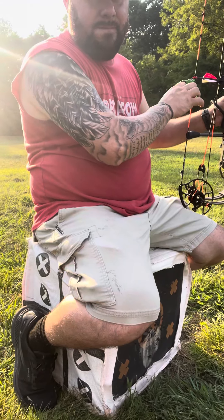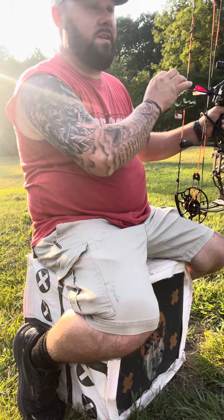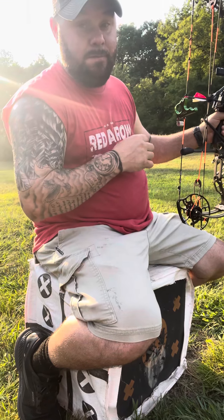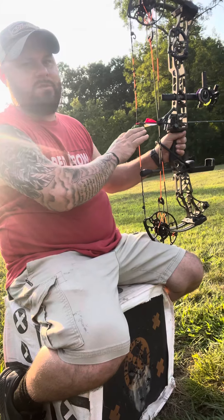I am, but I'm waiting for my Warhead Arrows, the Whitetail Frenzy Edition, before I get everything completely dialed in. Right now I'm just muscle memory.